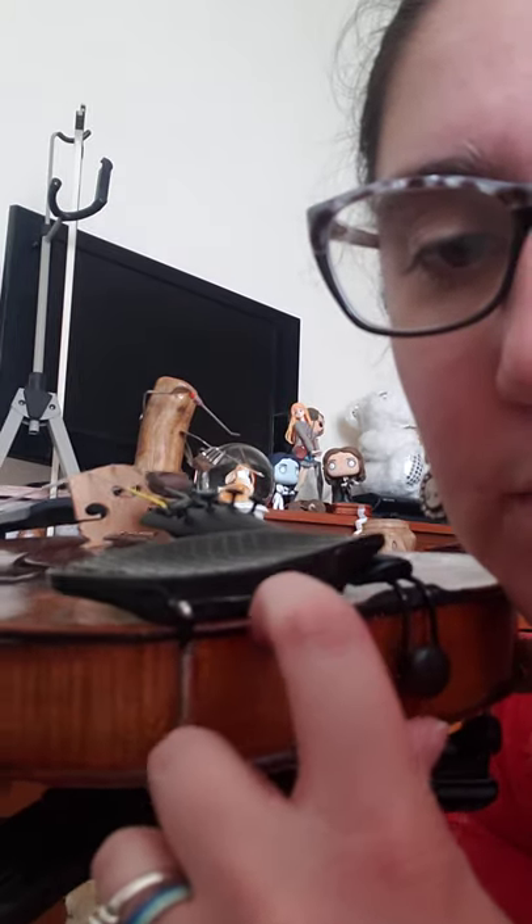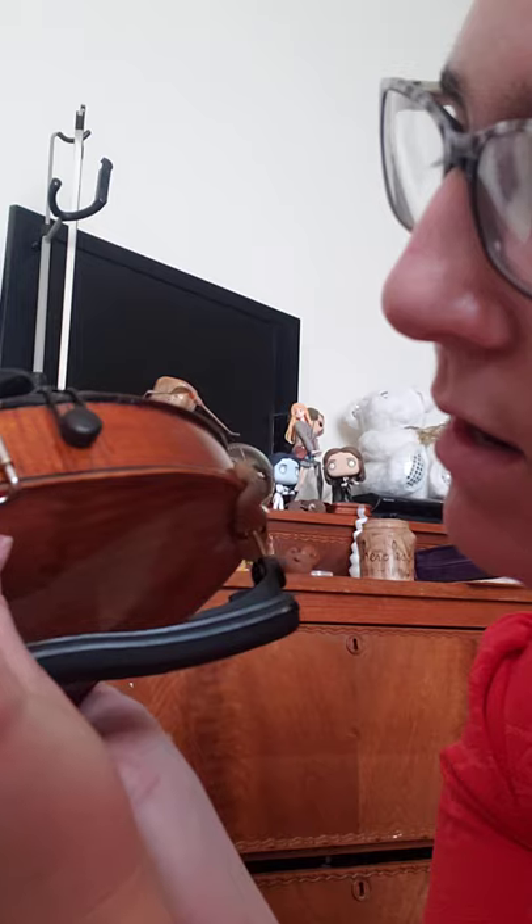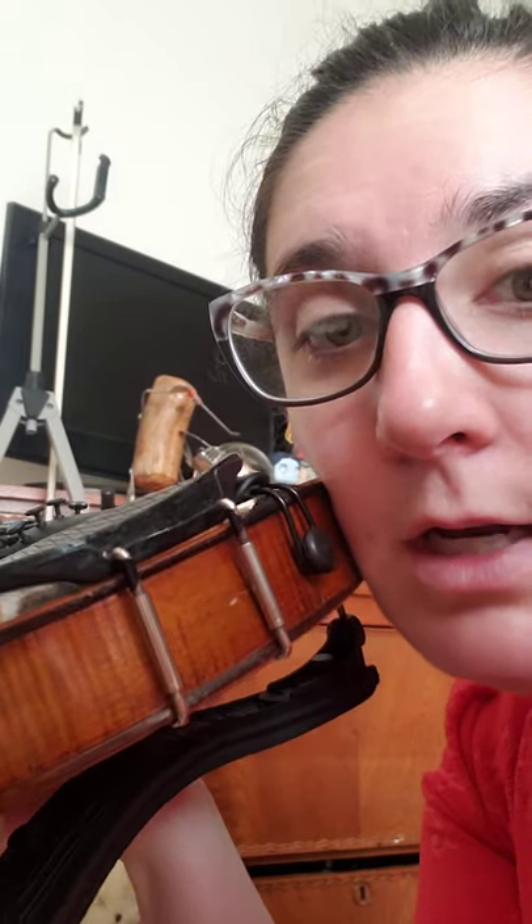Another thing to look for: right here where the chin rest touches the body of your violin on both sides, there should be a little piece of felt or a little piece of cork. If there's not, that will make it slide around even if it is tight.